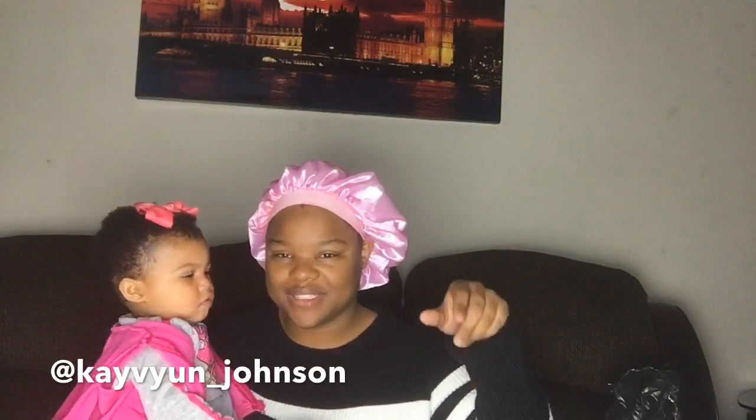Don't forget to like, comment, and subscribe! Also follow my IG down below — it's somewhere down there. And I am out. Say bye-bye! Bye-bye!